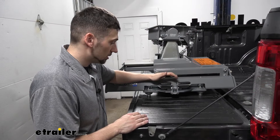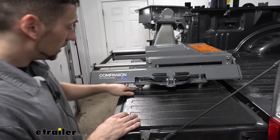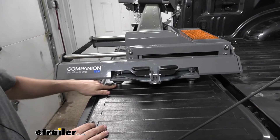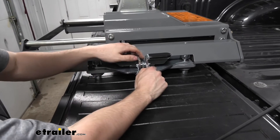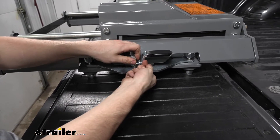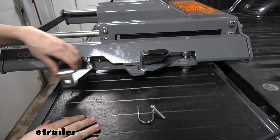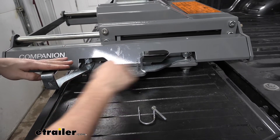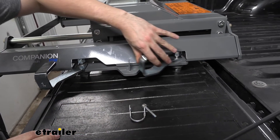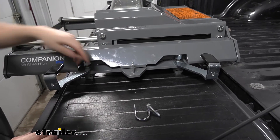Before we place our hitch into position, we need to come around to the locking tabs. There are four of them on each side and these slide into our pucks. Right now they're in the locked position, so we want to take the other end of our bail pin and clip and remove it from the pin so we can turn the handles so the pucks are oriented correctly with the pucks on our bed. We need to do this on both sides before we pick the hitch up and set it into position.